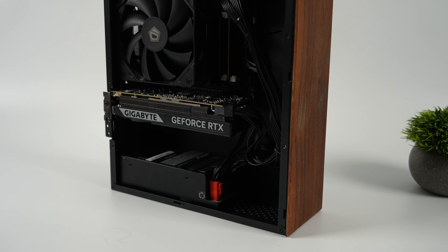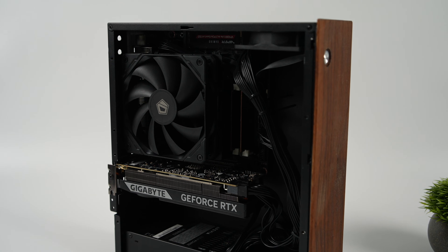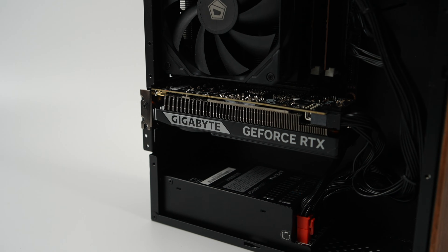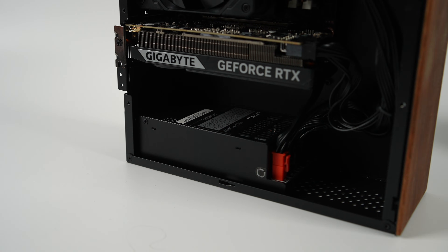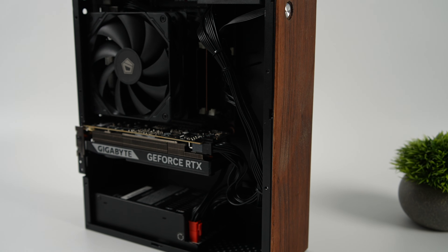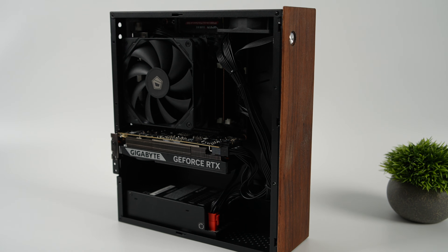Once everything is wired up and put together it looks pretty clean. I do wish these cases were a bit shorter — there's room between the GPU and the power supply so it could be smaller — but these cases are cheap enough and they work out really well for builds like this.